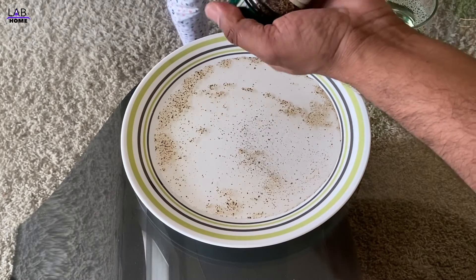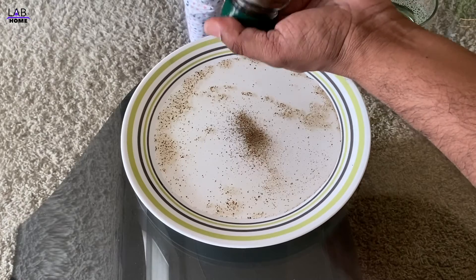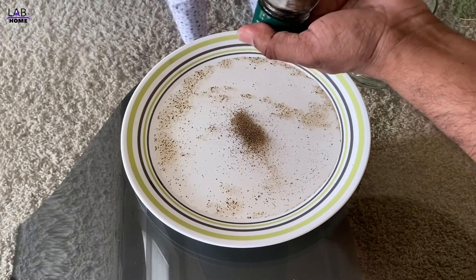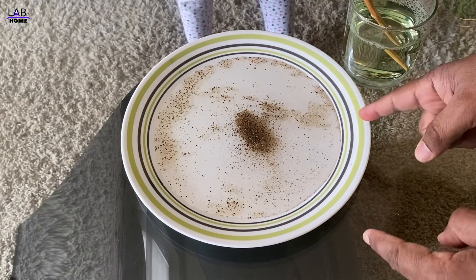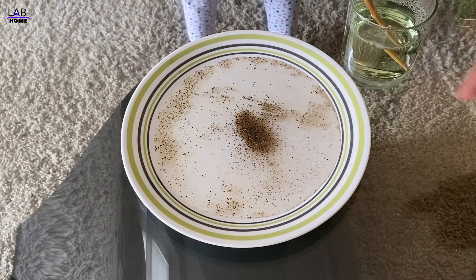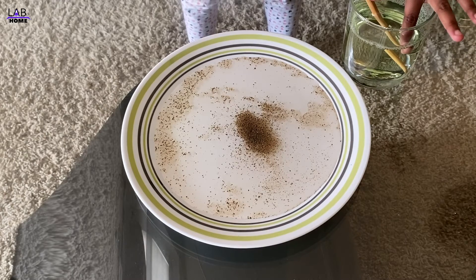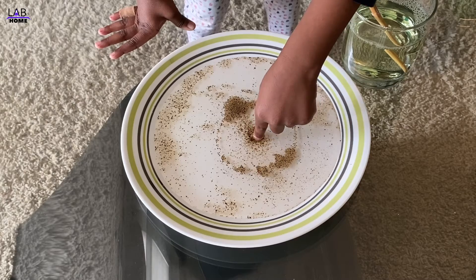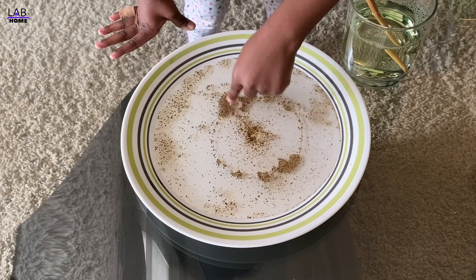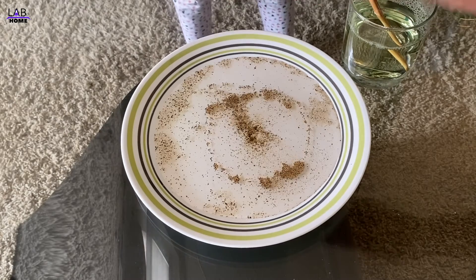Want to try one more time? Our soap is around here, that's why all the virus is going to the center. Go ahead, touch your finger in the center — let's see. Oh my god! All the virus is going away! Yay!